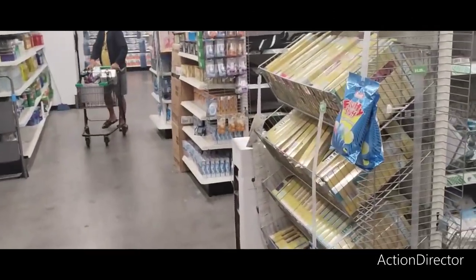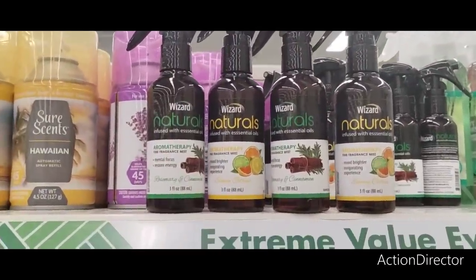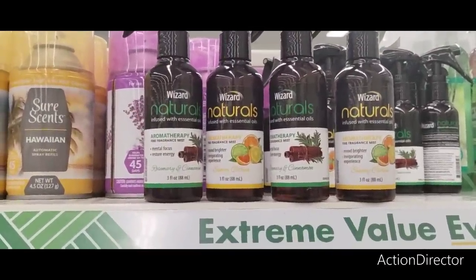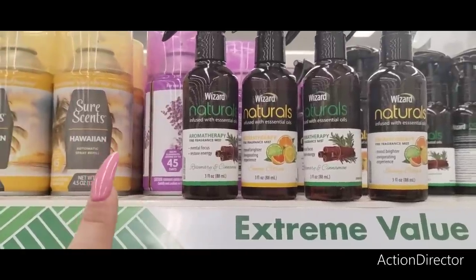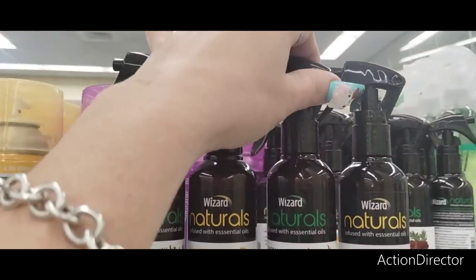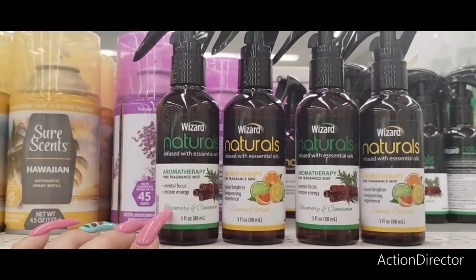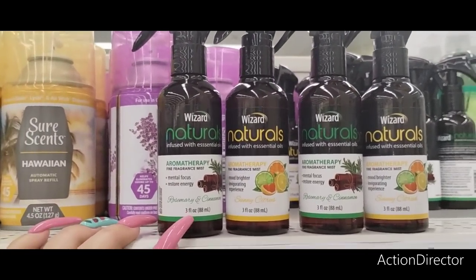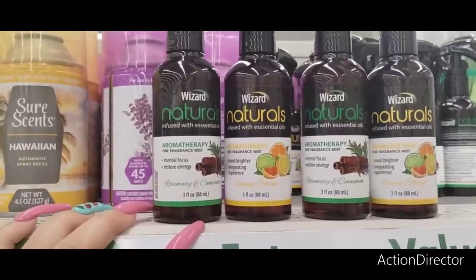Another item checked off Crystal's wish list — found them! This is the Wizard Naturals with essential oils. We have aromatherapy mental focus, restore energy, rosemary and cinnamon, and sunny citrus. Yes, yes, and yes!